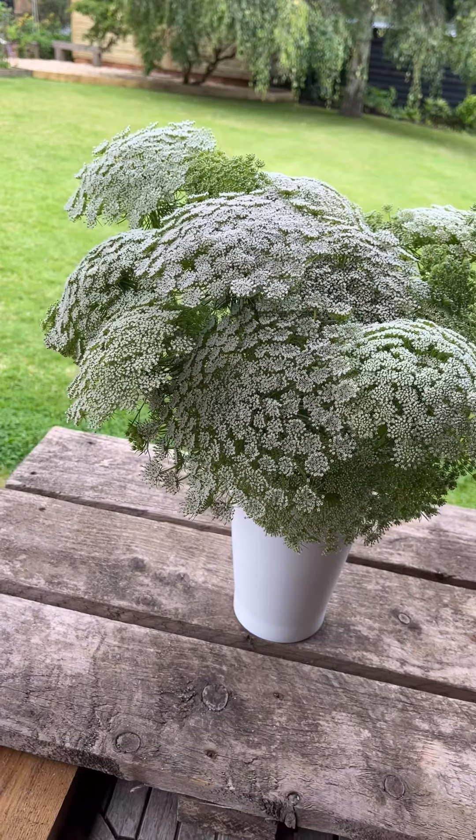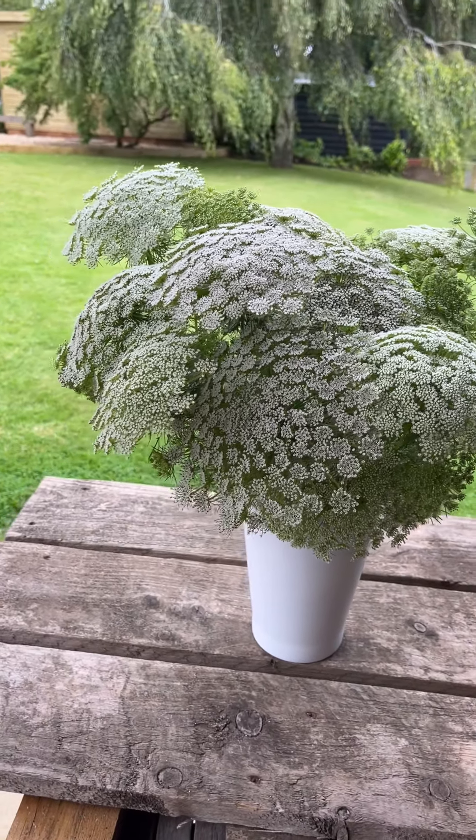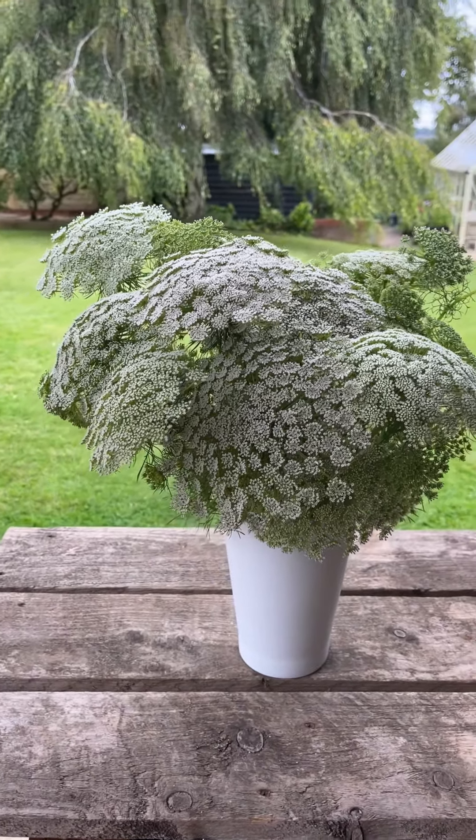The flower arrangement is absolutely stunning. And now, of course, you can add some extra flowers of different varieties if you want to.